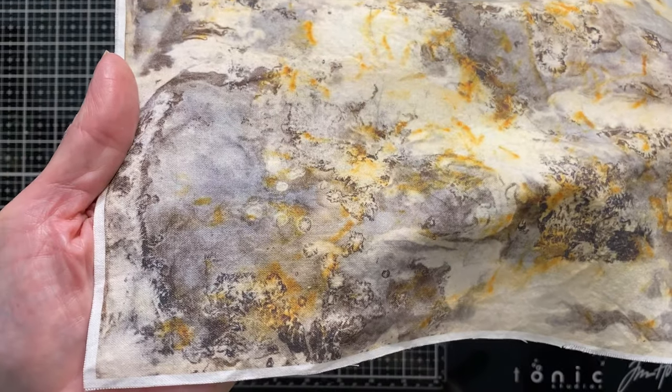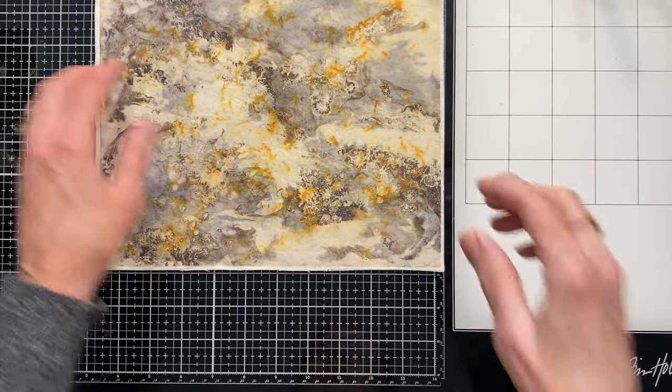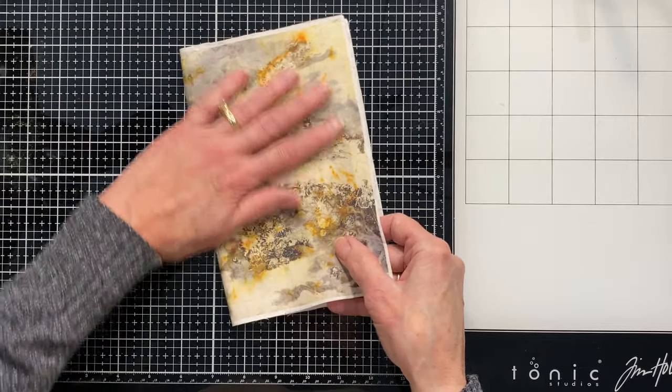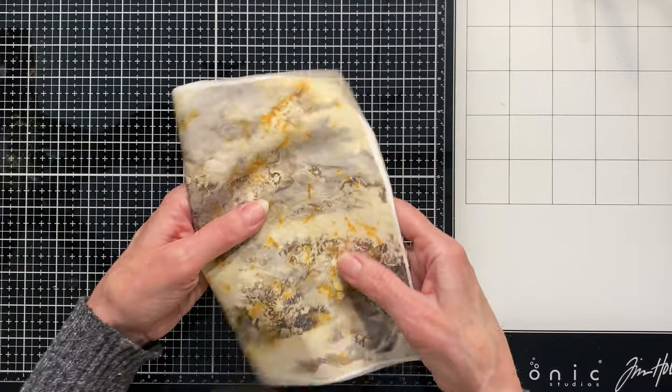I didn't do this on any special setting — just normal, no color adjustments. This will be great to use with my recycled packaging that I like to cover and make journal covers with. I just think that would be a lot of fun.